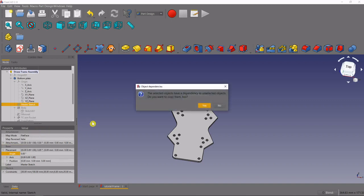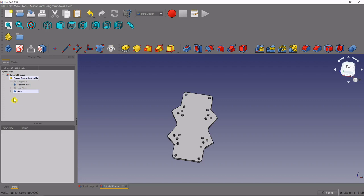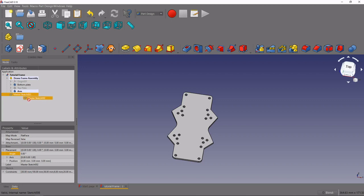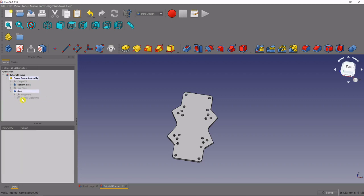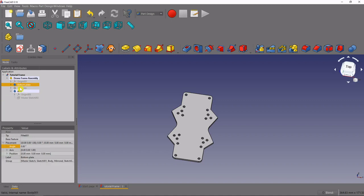We'll right-click and copy the master sketch. We don't want to copy the dependencies, just the sketch, so we'll select 'No' here. Then we'll press Ctrl+V to place our master sketch. You'll notice it's a child of the wrong thing — we want it to be a child of our arm — so we'll drag that master sketch into our arm. Now we have our master sketch that can be referenced inside this body.